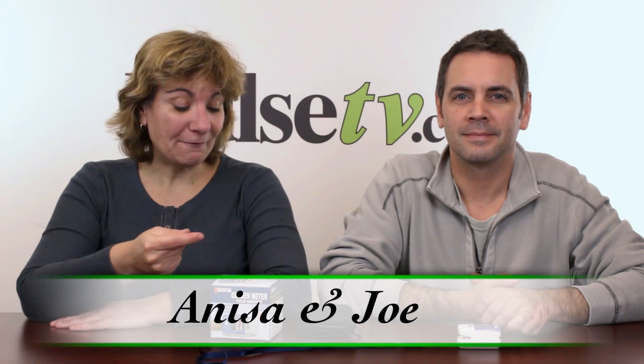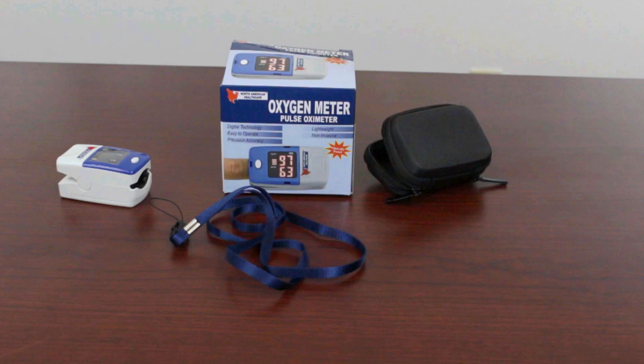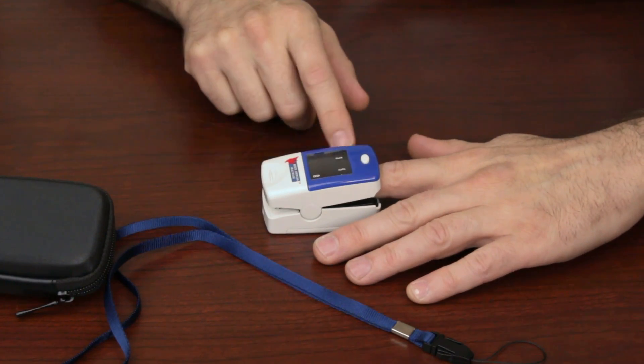Hey, it's Nisa and Joe, and today we've got the oxygen meter for you. This is a great little device — it measures your oxygen saturation in your blood and also your pulse rate. It's very easy to use; it has a nice soft clamp that you put on your index finger or middle finger. Press a button and in 10–15 seconds it'll tell you how saturated your blood is with oxygen.